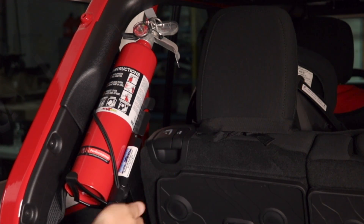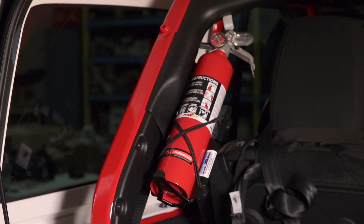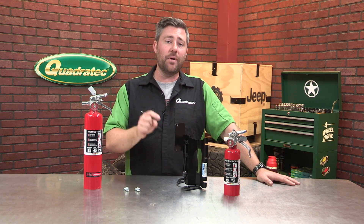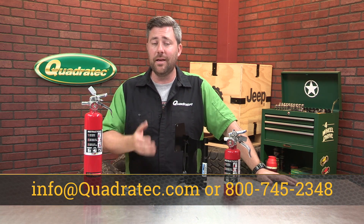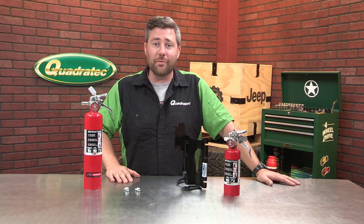Just like everything else from Mountain Off-Road, it is made right here in the United States. If you guys want to get more information or purchase a Mountain Off-Road fire extinguisher bracket for your Jeep Wrangler JL, you can click on that info button to head over to Quadratech.com. If you have any comments or questions about the bracket, you can leave those for us below or contact us directly at any of the options on the screen. And make sure you hit that subscribe button so you're sure to catch all of our latest 2018 and newer Jeep Wrangler JL product reviews.